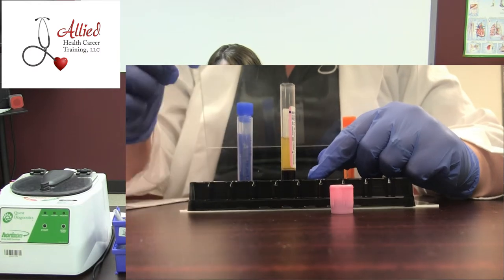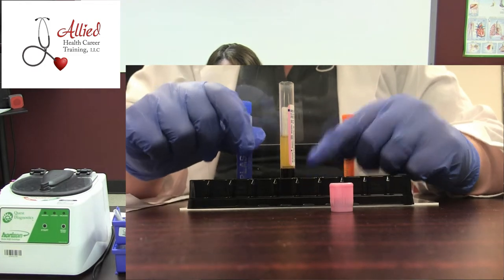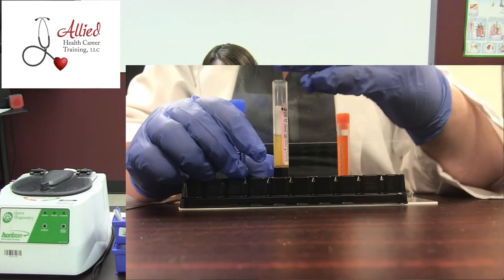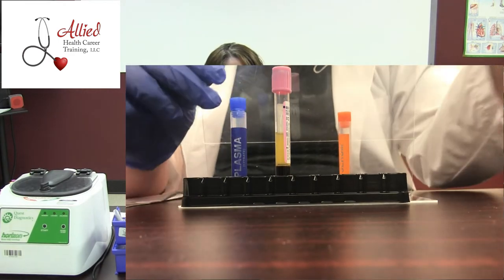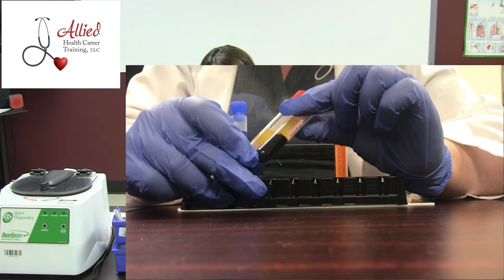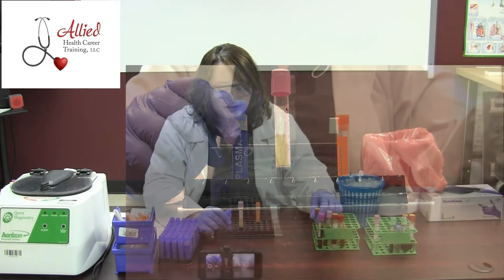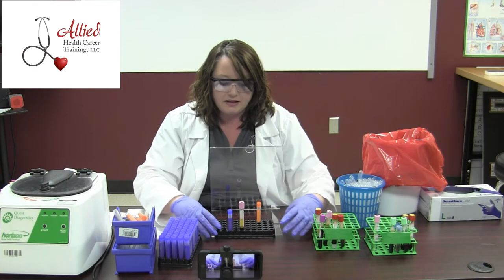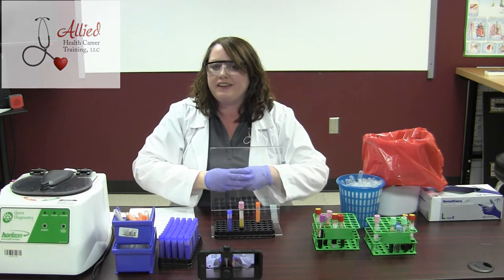Also, you definitely want to make sure you mark it plasma or serum, because if you notice, there's not a lot of difference between the two in looks — plasma and serum look very, very similar — and your lab technicians are going to need to know the difference. This is Brandi with Allied Health Career Training. Thank you guys so much.